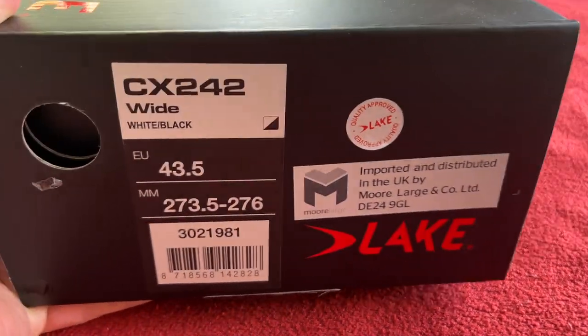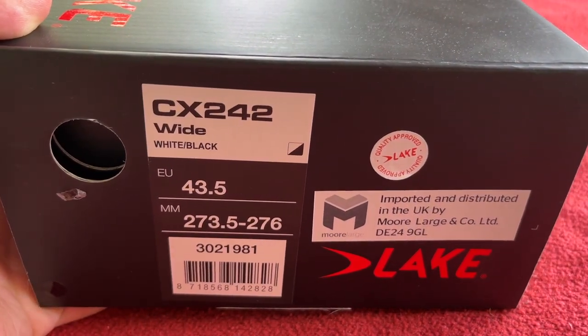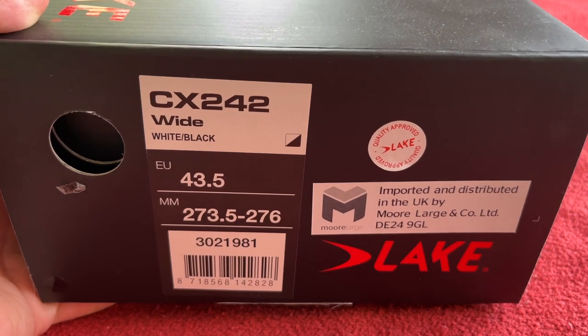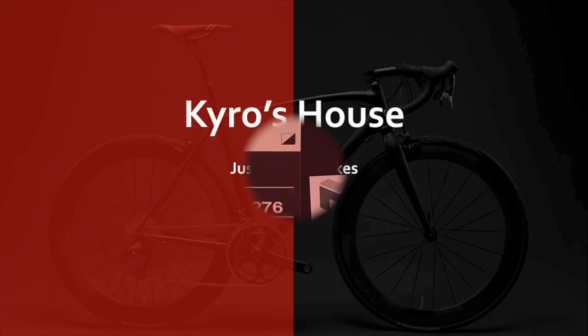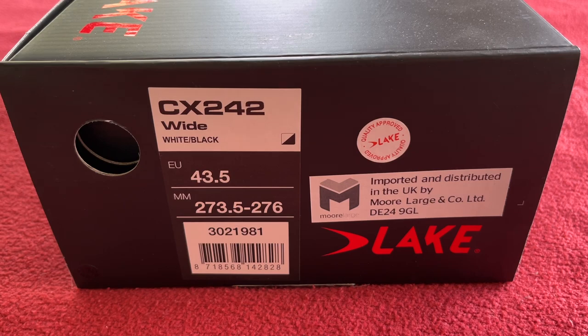Hi everyone, welcome to Karo's house. Today we've got an unboxing of the Lake CX242 WideFit cycling shoe. Okay, let's get right into it.